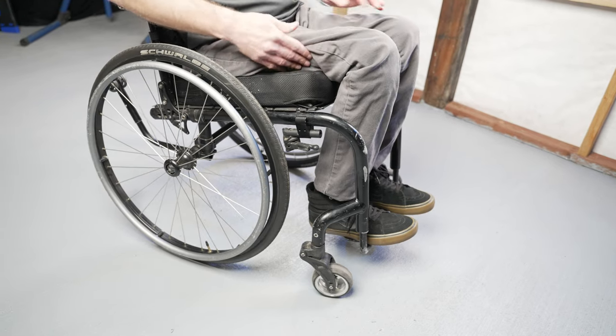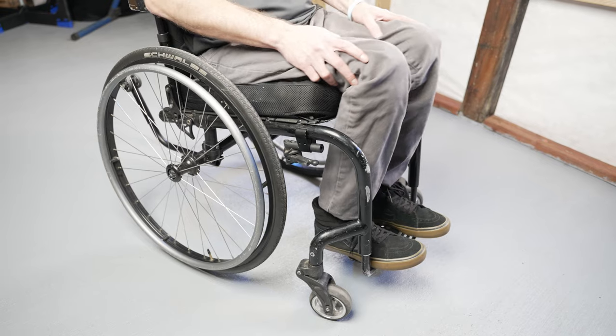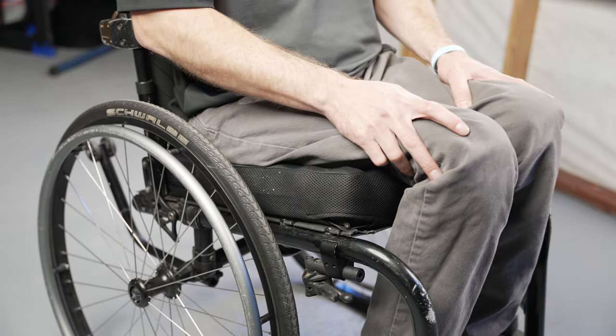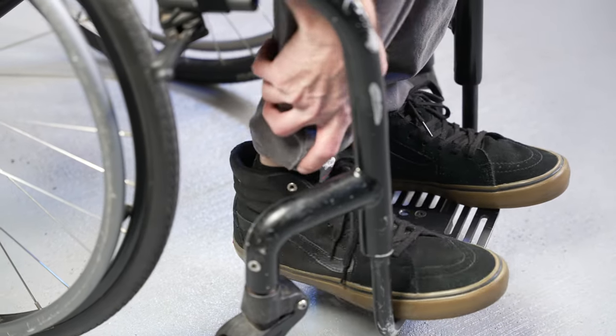To determine if you need to raise or lower your footplate, while sitting on your cushion you should check the support behind and under your knee and underneath your femur. If your knees are easy to move side to side, you should try to lower your footplate. If your legs feel like they are hanging and your foot isn't sturdy on your footplate, then you should try raising your footplate.